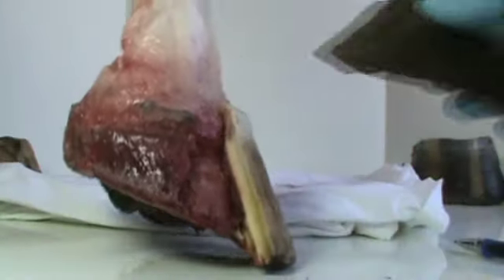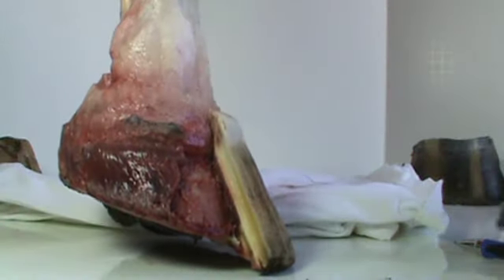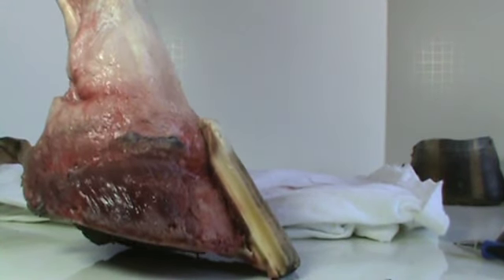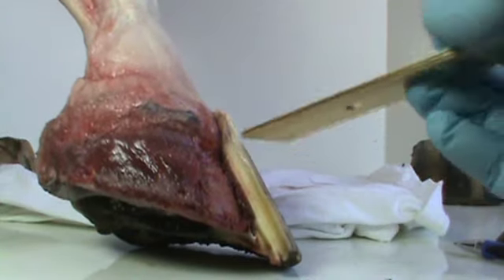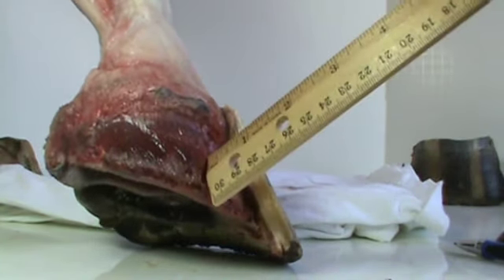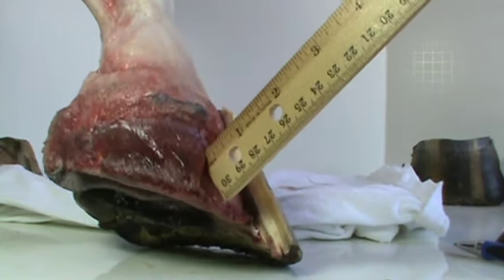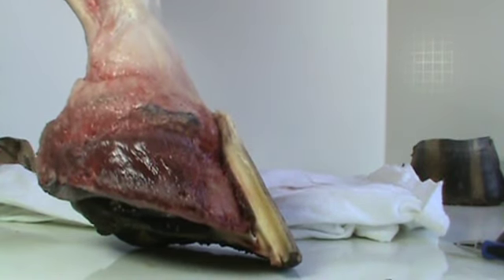When it dries out it looks like this, but it's at least an eighth of an inch thick. Let's put our ruler on here just to see exactly how thick it is — it is an eighth of an inch thick, the lamina that covers the foot.